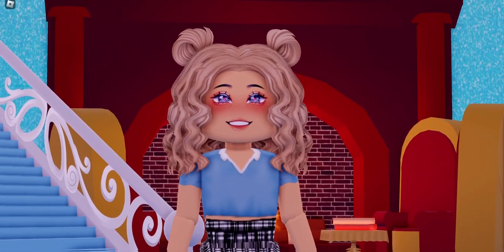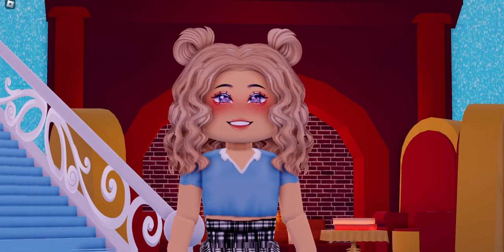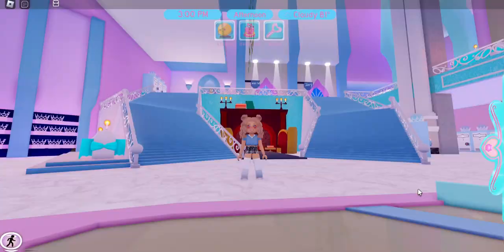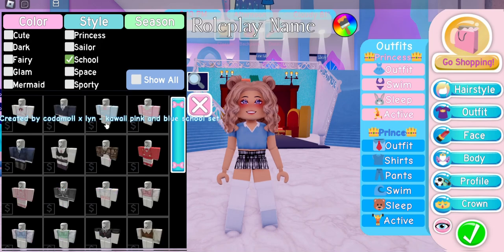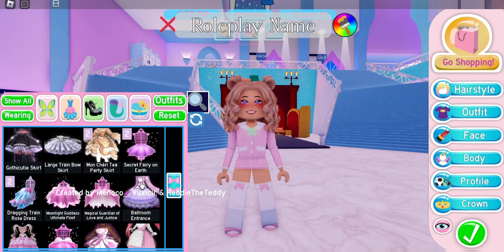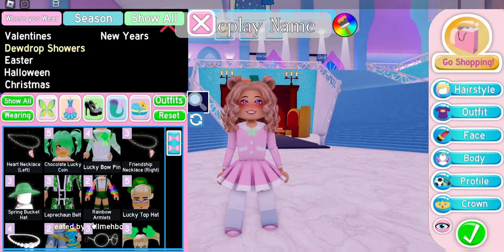So let's say you are a newer Royal High player — let's say you started playing around Drew drop shower time — and you're looking for a cute school uniform on a budget. First, come into your outfits and click on style, then click on school. Look through the school uniforms and find one that you like. The best skirt to use would be the pleated skirt. We're going to add a belt to this outfit — we're going to use the leprechaun belt, which was free during the Drew drop showers event.